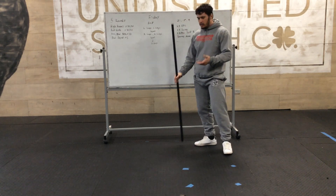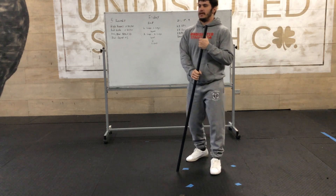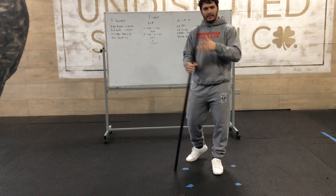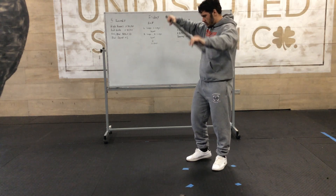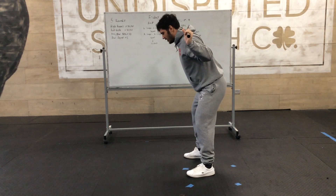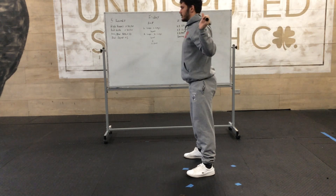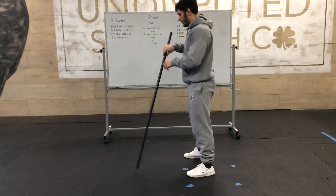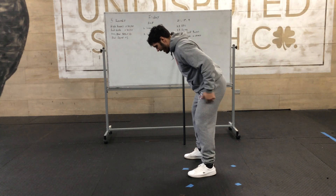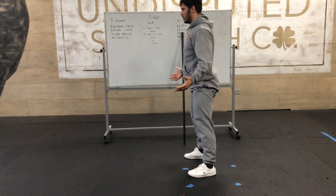For the PVC or bodyweight RDL — if you have a PVC pipe, it doesn't have to be a small one, it can be a bigger one, or a broomstick. If you don't have something to put on your back, just do a bodyweight version. With the PVC pipe on your back, slight bend of the knee, stick your butt back, keep your chest up, hips go back until your chest is parallel with the ground, then stand up and squeeze the butt. Same thing without the PVC — soft bend of the knee — you'll still feel it. Stand up, squeeze the butt.